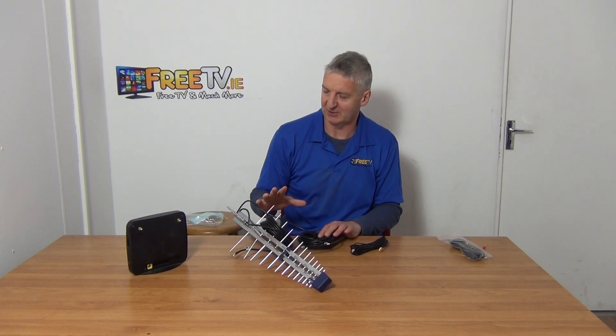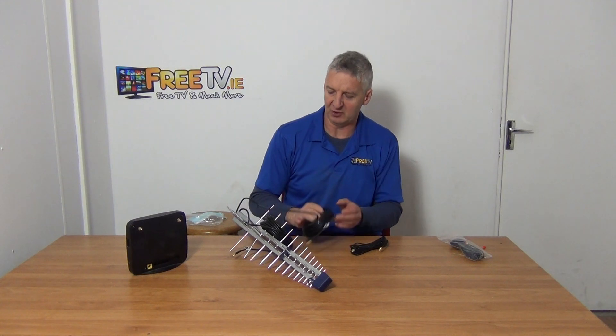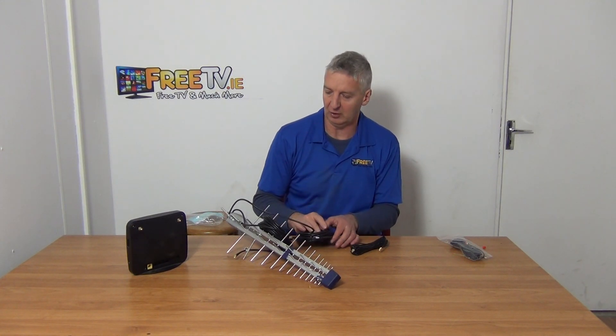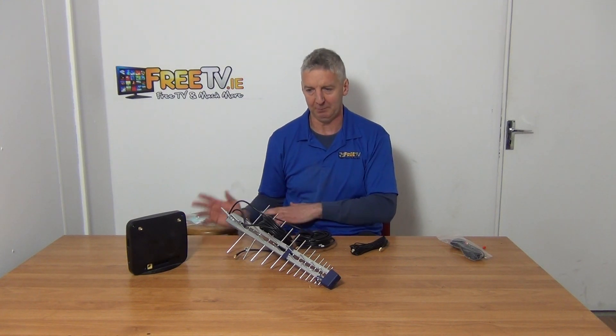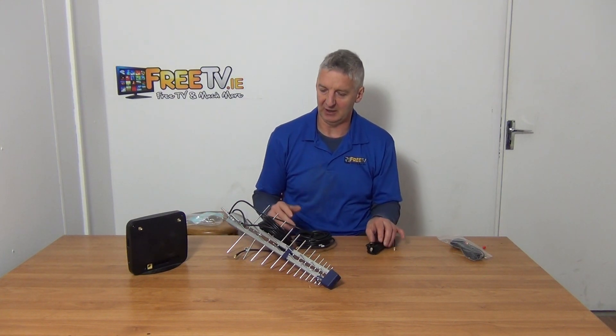We sell different 4G aerials, but if the standard 5 or 10 meters that come with them isn't long enough, what you have to do is move the router to a location you don't want, or alternatively you can use an extension cable.